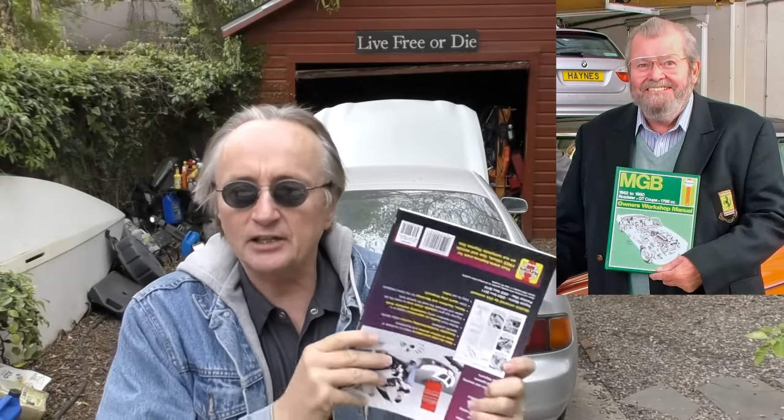Rev up your engines! Today I'm talking about the best do-it-yourself repair manuals, but before I do, we have to mourn the passing of John Haynes, the man who started the Haynes manuals. He passed away recently about a month ago at age 80, and he loved working on cars.